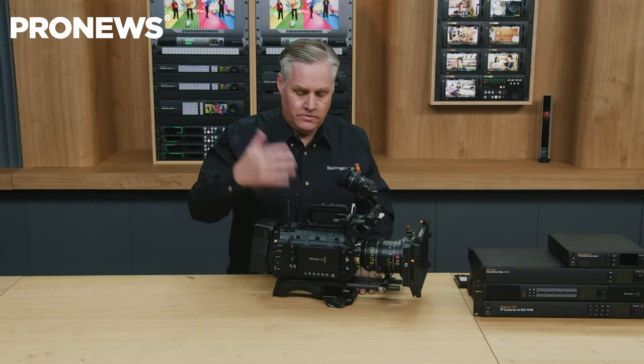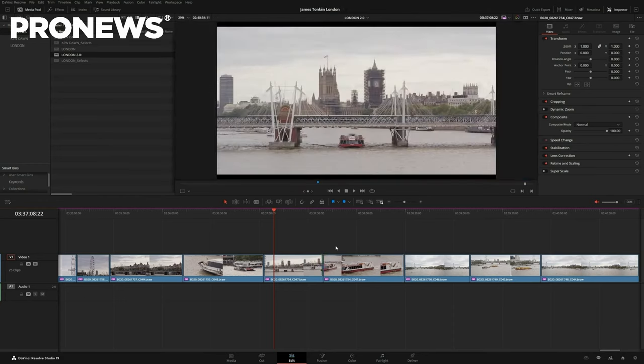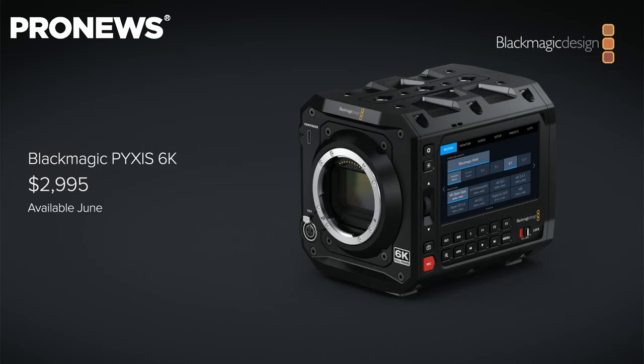Blackmagic came up with major announcements yesterday with a new Ursa camera, a new version of DaVinci Resolve, but more importantly, and maybe news that would concern most users out there, a new cinema camera line — the Pixis 6K.